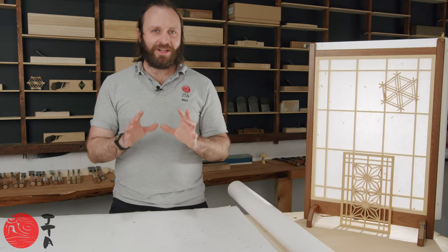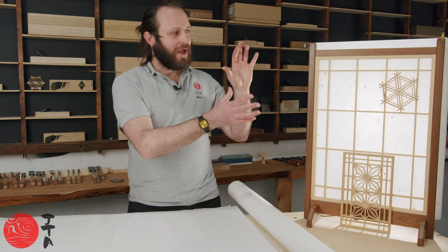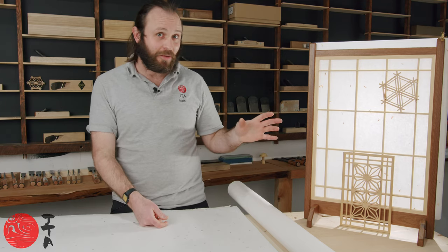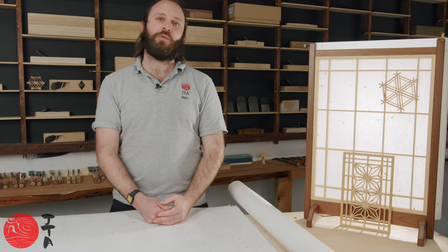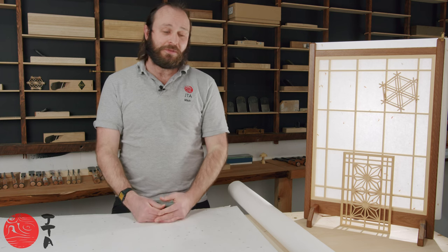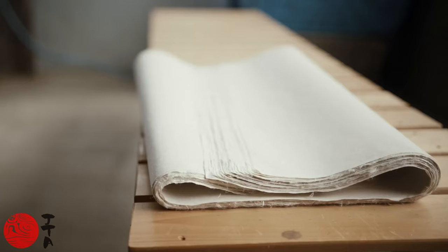Here at JTA we've been really interested in Kumiko and Shoji for some time. This is a really beautiful aspect of Japanese woodworking. However, there is a part of the Kumiko and Shoji craft that we haven't really engaged in up till now, which is the paper that is used with it. So today we finally have in the shop a selection of washi papers that can be used with screens and for many other uses as well. I'm going to take you through a few of the things that makes washi a little bit special and what differentiates one piece of washi from another.